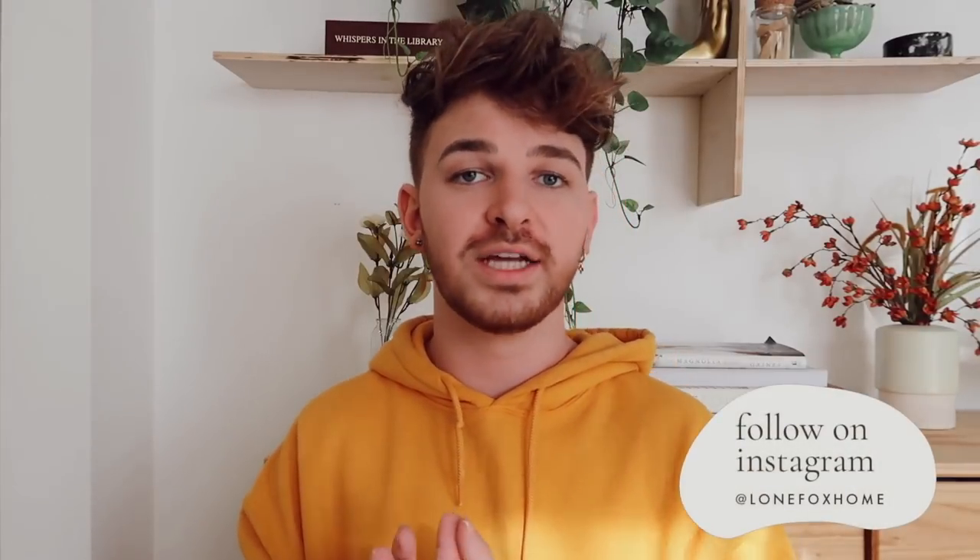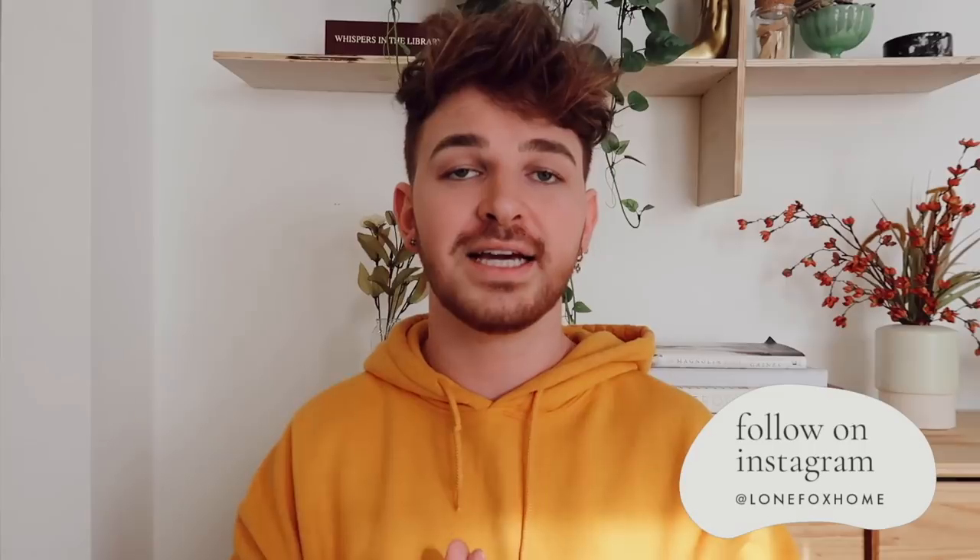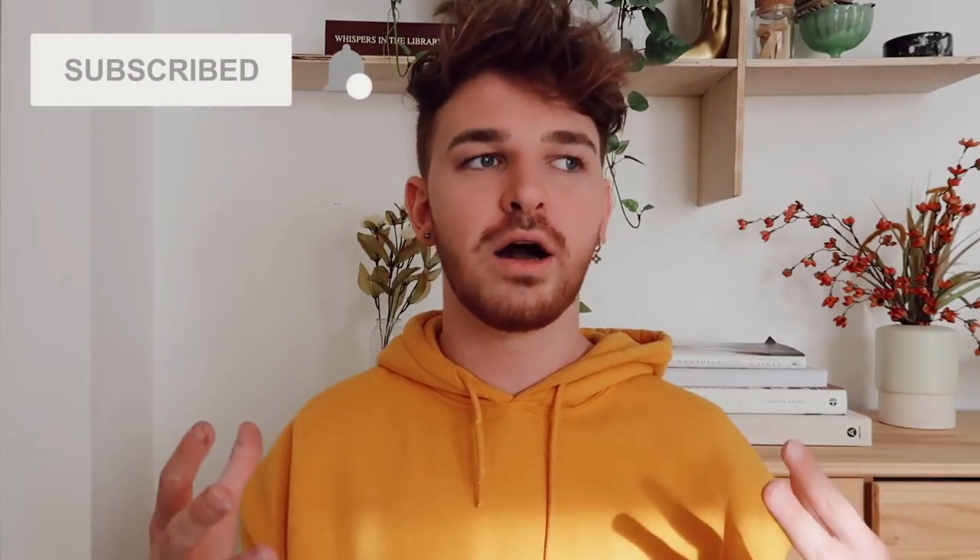Alrighty guys, so that was my video for today. I hope that you enjoyed this episode of DIYing your DMs. I also really want to thank Native so much for sponsoring today's video — I really appreciate and absolutely love the Native products, so don't forget to check them out using the link in the description box below. I also want to thank everyone who DMed over a project idea. Make sure to follow me over on Instagram at lonefoxhome where I do really fun polls and ask for your DIY ideas. Have an amazing rest of your day, stay safe everybody, and thank you so much for watching. I love you all so much — bye guys.